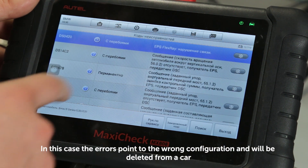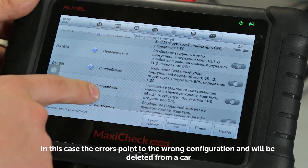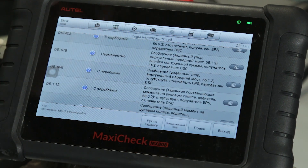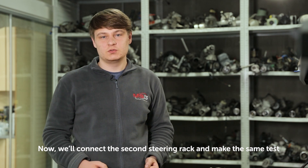In this case, the errors point to the wrong configuration and will be deleted from a car. The booster is in order.